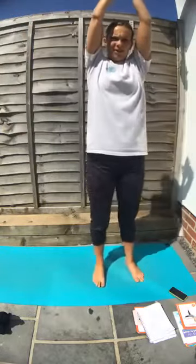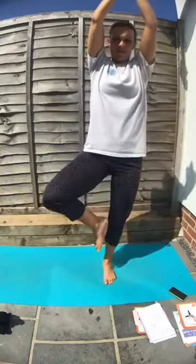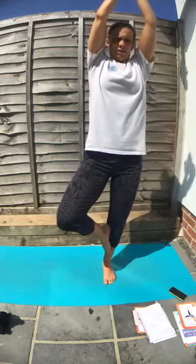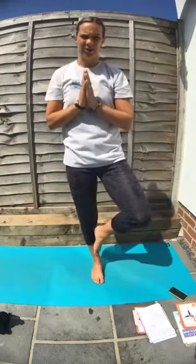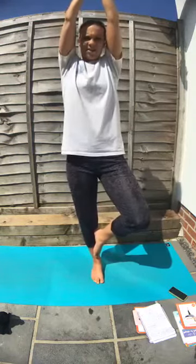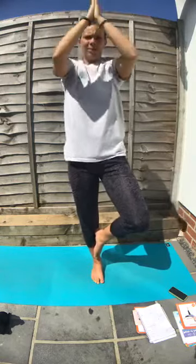Come to centre, feet together — tree pose. Take the knee up and out to the side. Plant that foot on the leg. If you need to bring your hands down for balance, you can keep your arms down by your heart. Hands together. Let's try the other side — take the other leg up, knee out. Really put that foot into the side of the leg. Breathe here, then back to centre.